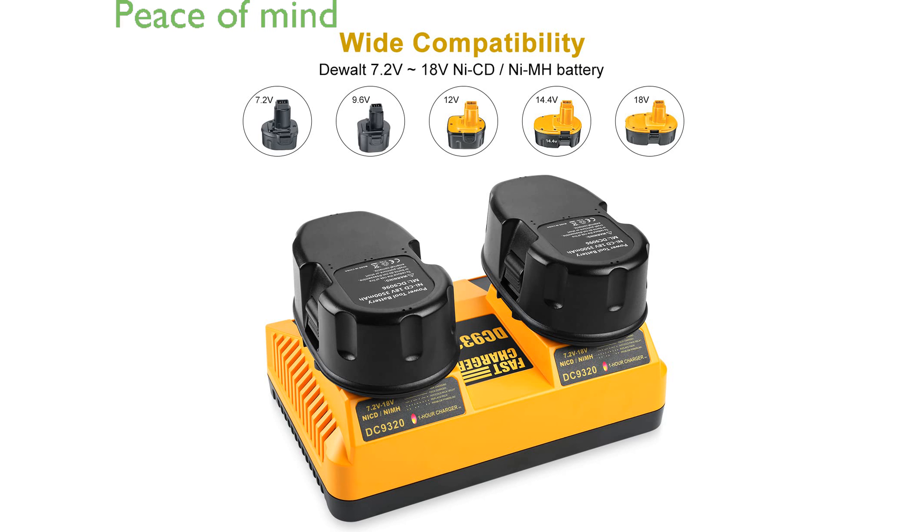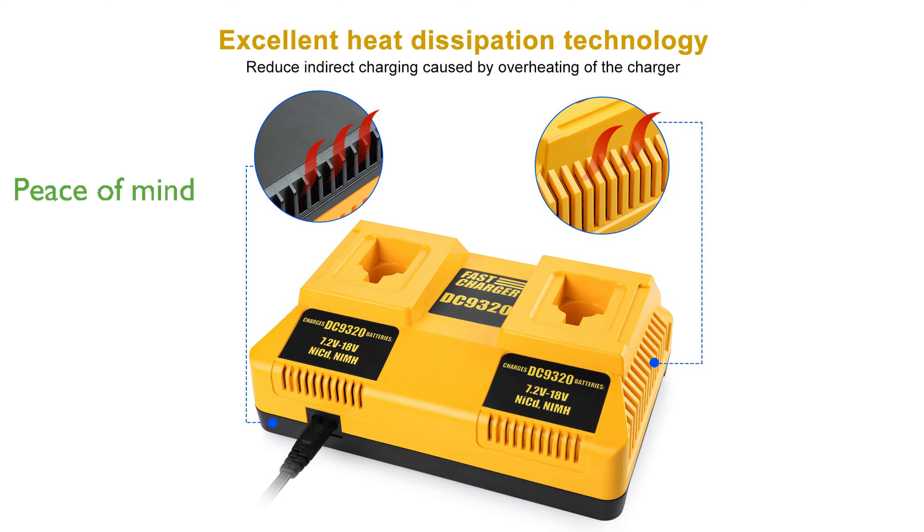Antrobot provides peace of mind with a 30-day money-back guarantee and a 12-month warranty backed by round-the-clock customer service support. This battery and charger set is a practical choice for anyone seeking a reliable power source for their DeWalt tools, combining durability with smart protection features.